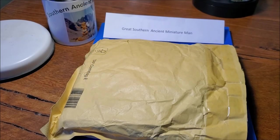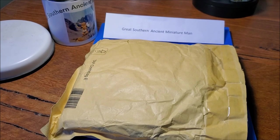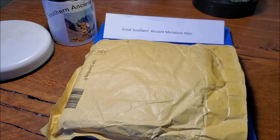G'day, Great Southern Ancient Miniature Man here, and I've got an exciting unboxing today of some V&V miniatures. I am extra excited about these guys — I've been hanging out for them for a long time, admiring them online, thinking they were a bit expensive and a bit overindulgent for me. But recently, with all the trouble for Ukraine — given it's a Ukrainian company — I thought it'd be a nice way to support their economy in some small way.